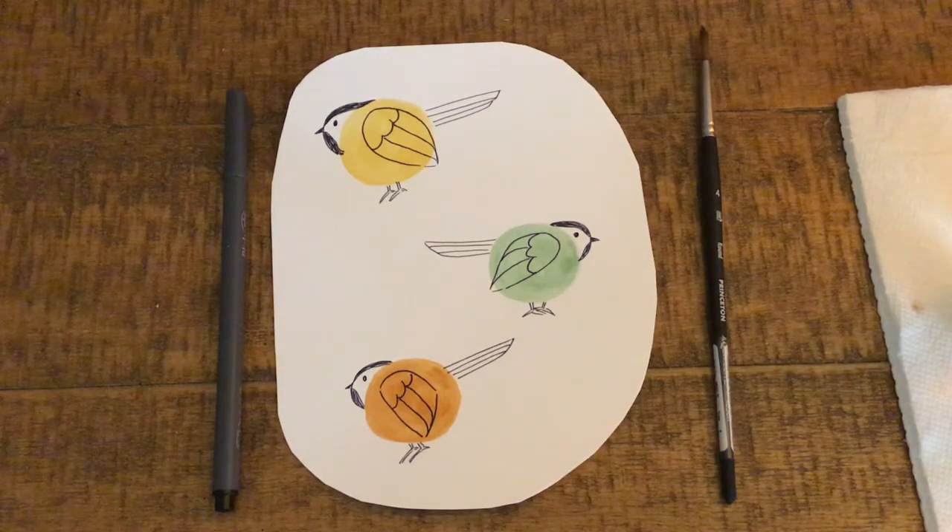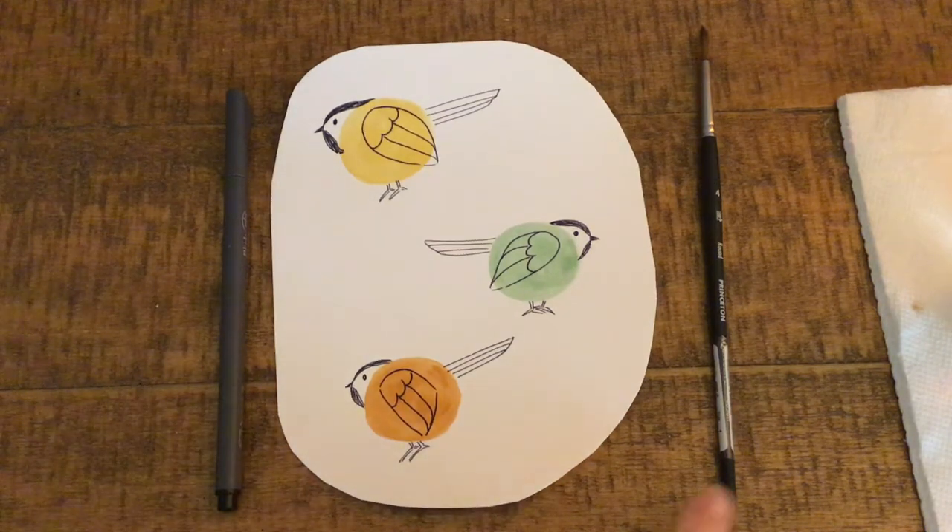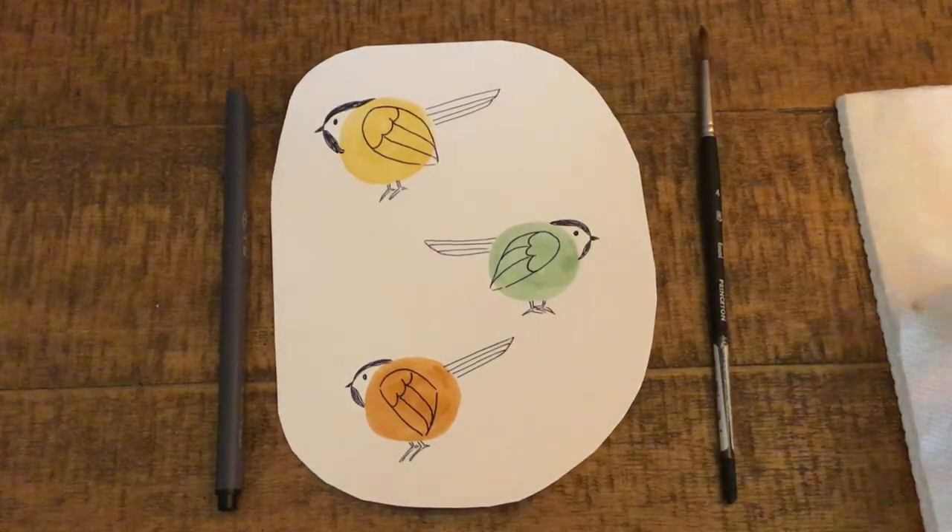For this activity, you'll need watercolors, a pen, watercolor paper, a paintbrush, and a cup of water.